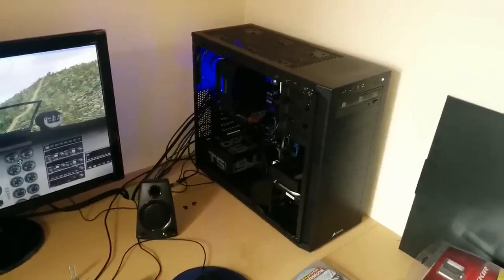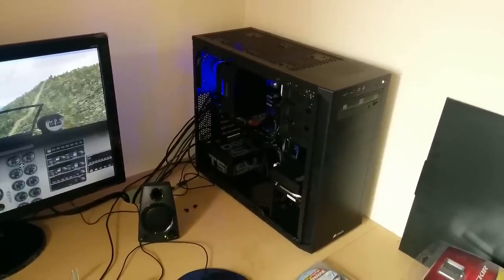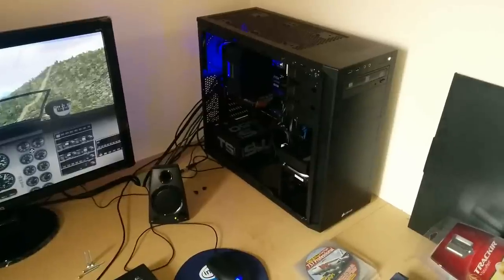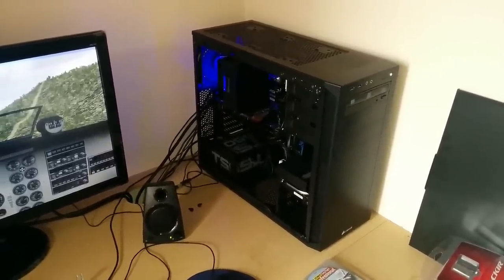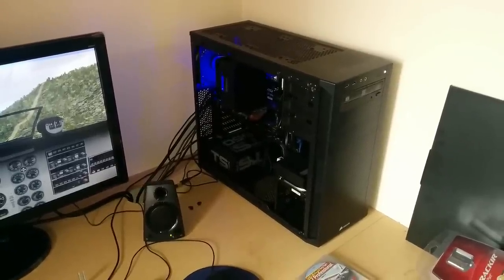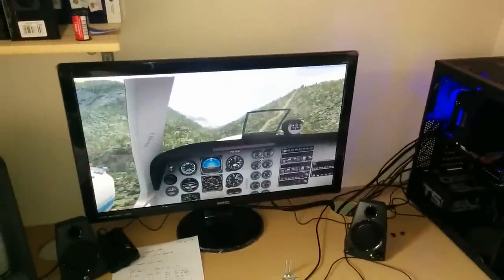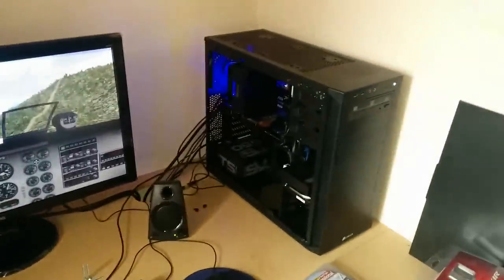It's certainly the first self-build I've done in probably 15 to 20 years, and obviously technology has moved on an awful lot. One of the advantages of a home build is I could choose the components to make exactly what I wanted. FSX is quite processor-hungry CPU-wise, so I started there and worked the machine around. I think the total build cost was about 700 pounds, although we already had the monitor, keyboard, and bits and bobs like that.